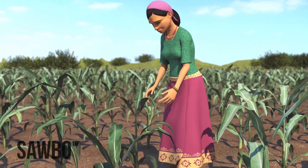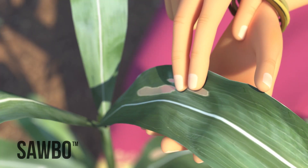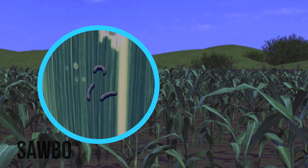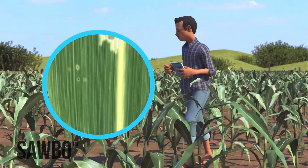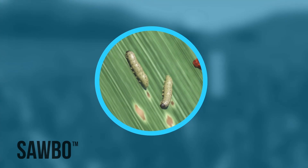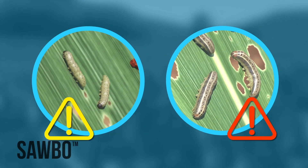Scouting means you must search through your field and check your maize plants for signs of damage from the fall armyworm. The larvae are mainly active at night, so it will be hard to find them when you scout. The larvae will cause damage to your maize — the smaller the larvae, the easier they are to control.